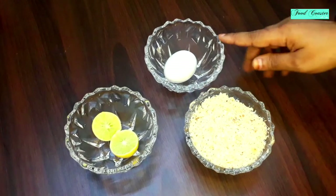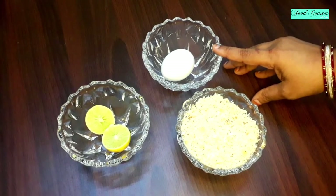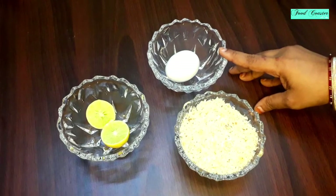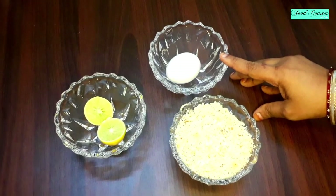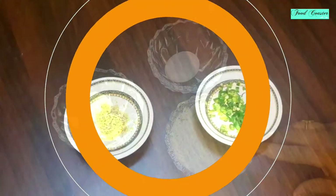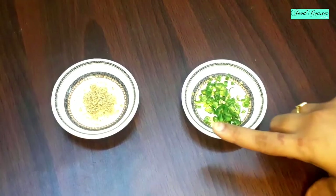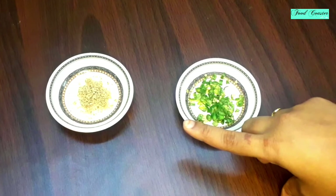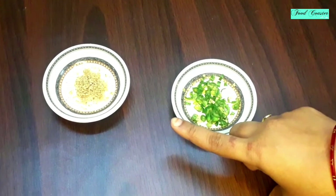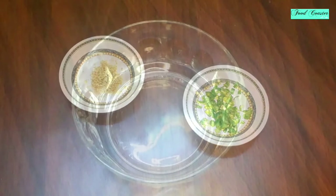We will also add lemon juice and onion. If you want, you can add the onion as well. I have brought half a cup of bread crumbs. I have cut 2 green chilies — you can add less if you prefer. We can also add 1 teaspoon of poppy seeds, which is optional, but it will make our kebab tasty.